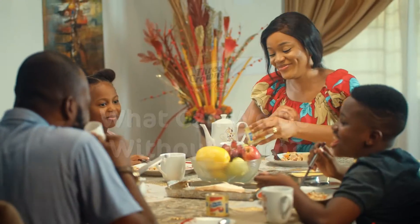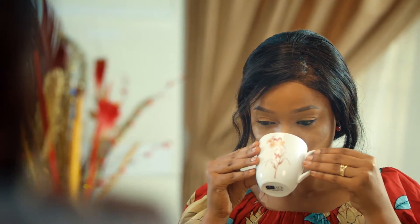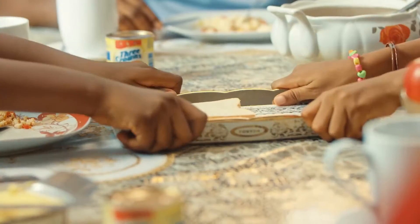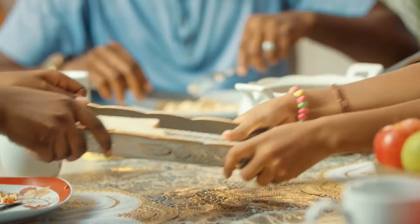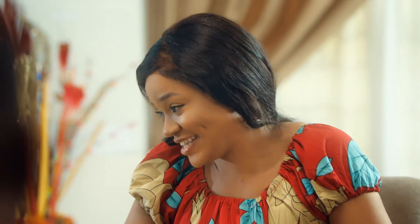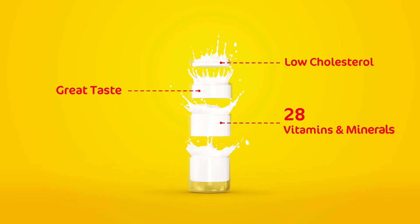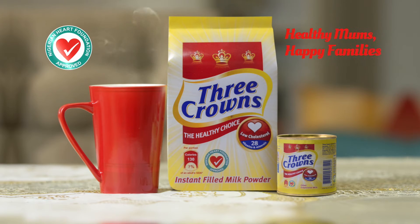Three Crowns, low in cholesterol. Milk is known to help take care of mom, so she in turn can take care of her family. How, you ask? You'll see. It's a mom — 'I'm having the last piece, Bella.' Dad, what is a period? A period is used to end a sentence. Dad, I'm going to eat that period. Three Crowns milk — healthy moms, happy families.